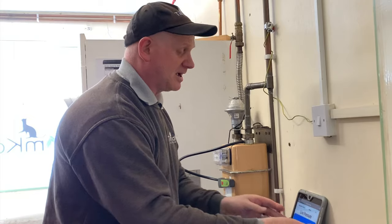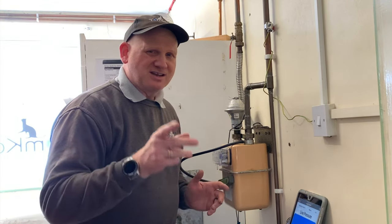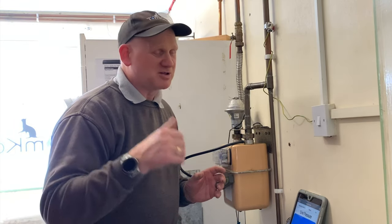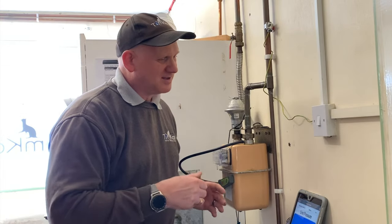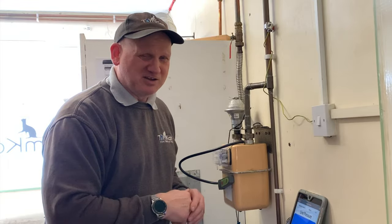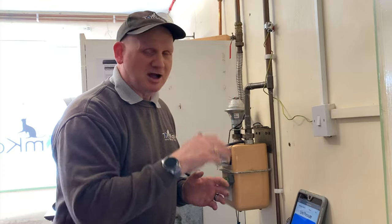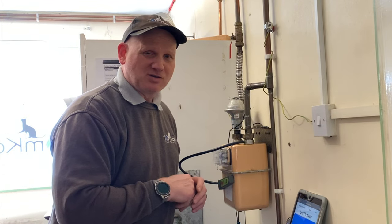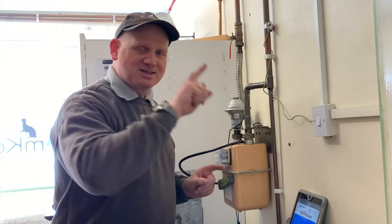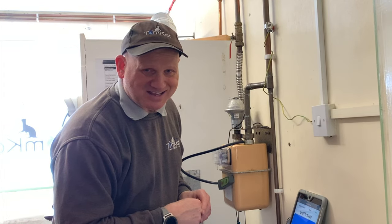So what I'm going to do now is turn the tap on full rate. Some of you are going to say you need to do this at maximum, but I know the flow rate through this tap is more than this boiler is going to cope with. So it's going to go on full rate. Let's see if we do have less than a one millibar drop between the meter and the appliance to check and make sure the trainees got the pipe sizing correct.